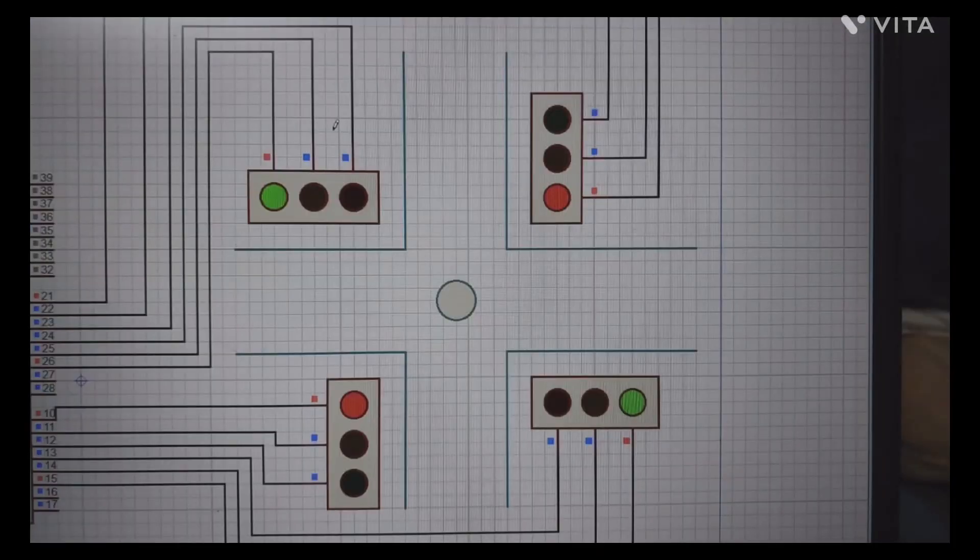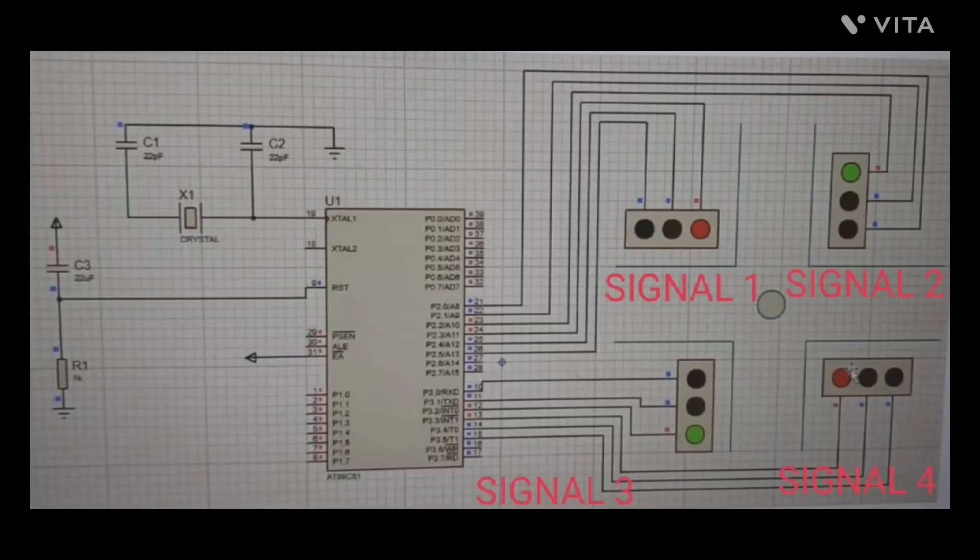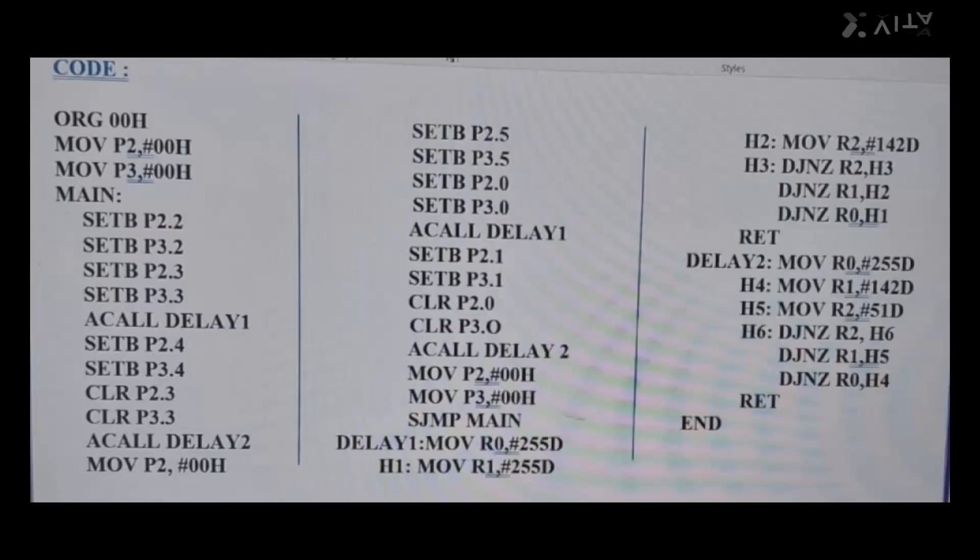Signal 1 is connected to P2.2 and P2.4; signal 2 to P2.3 and P2.5 — both connected to port 2. Signal 3 is connected to P3.2 and P3.5; signal 4 to P3.3 and P3.5 — connected to port 3. In the code, port 2 and port 3 are assigned 00. Then individual bits are set sequentially with delays.